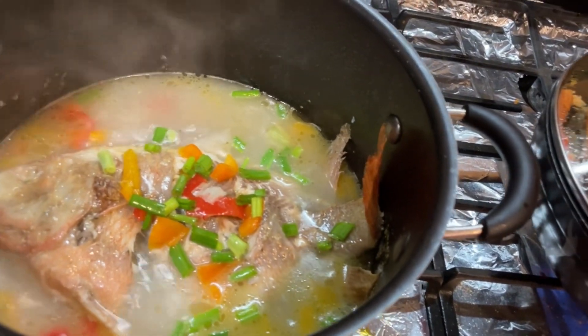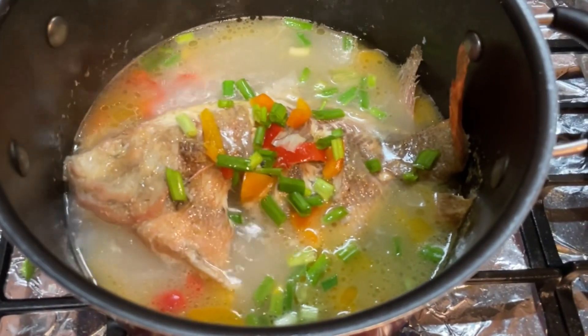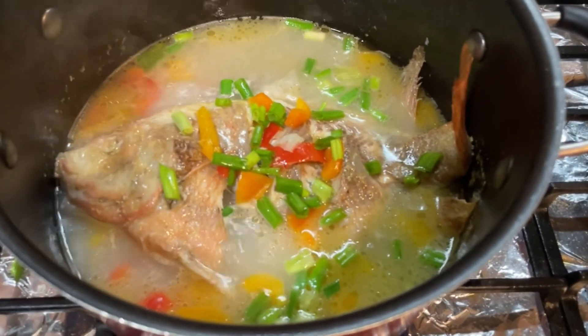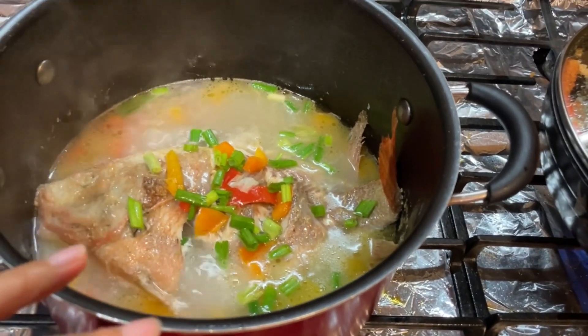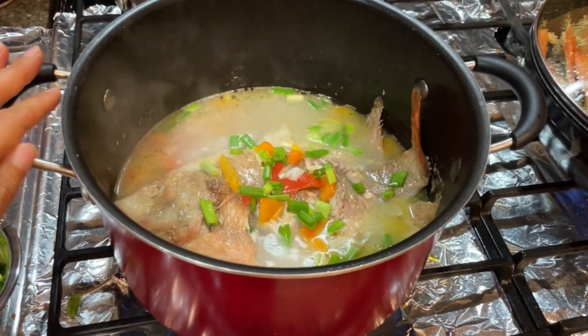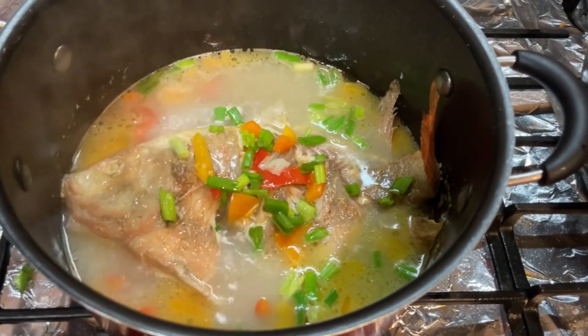Wow, beautiful! If you like my channel, please subscribe. More videos coming. Look, so beautiful. I really like my tilapia soup. Wow, yummy. Bye!